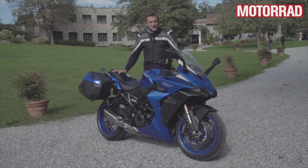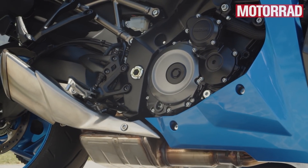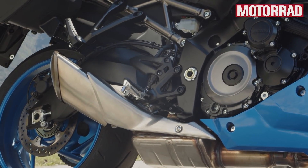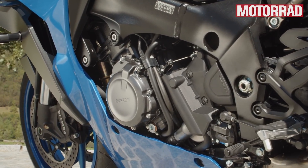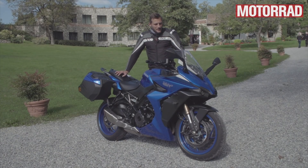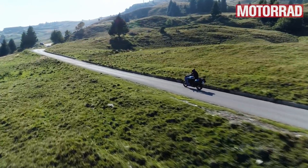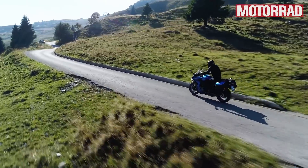Vibrationen hat der Motor natürlich trotzdem noch ein bisschen. Wer den Motor kennt – diesen alten K5-Motor im Grundzug – der ist sehr kernig, hat einen ganz leicht rauen Lauf, ist aber an sich super kultiviert, mit ab 4.000–5.000 Umdrehungen leichten Vibrationen. Ansonsten ein typischer, bulliger Vierzylinder – man kann ihn im sechsten Gang ganz locker im Ort bei niedrigen Drehzahlen fahren und durchbeschleunigen. Das läuft super.